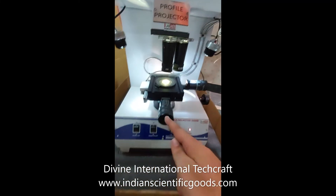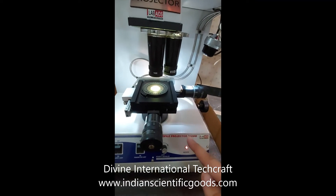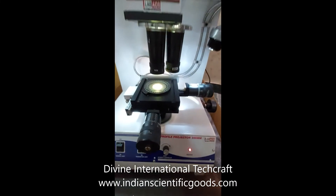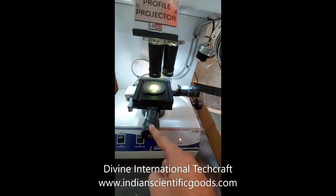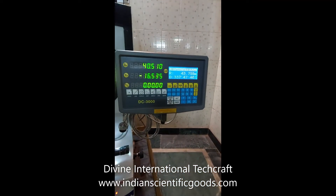The cross travel stage size is 150 mm by 150 mm. The table travels up to 50 mm by 50 mm in X and Y directions. The measurements of the stage are available through micrometer heads from 0 to 50 mm. The stage movements can also be displayed on the digital readout system.